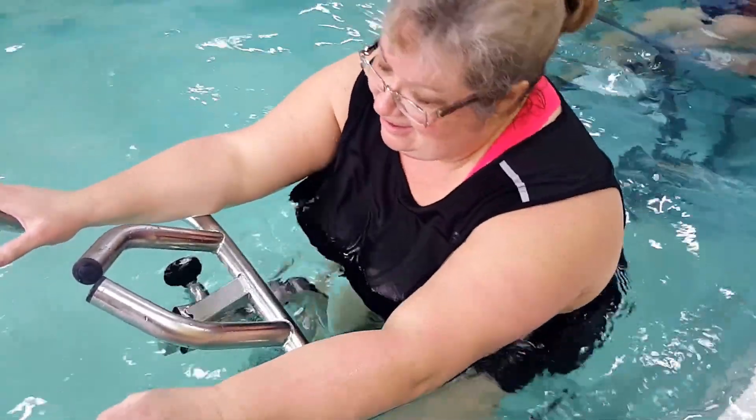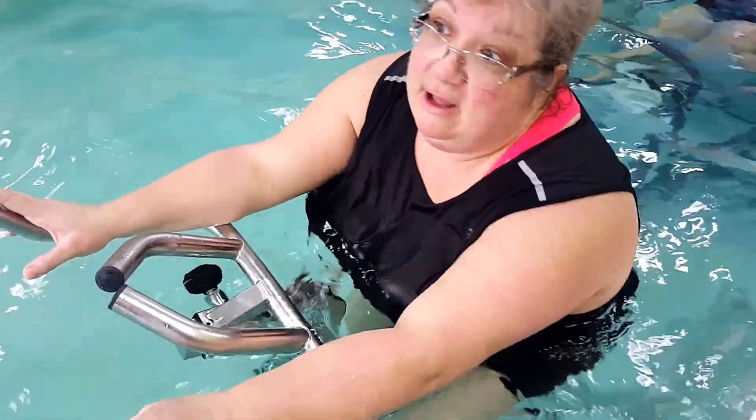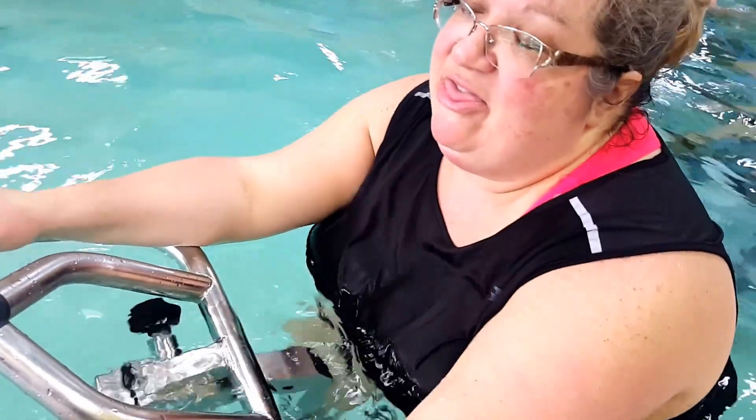So Tammy, how does the SpinBike compare to the underwater treadmill? What are the differences you can tell and how does it feel differently? I feel it more in my calf muscles than I do in my hips. When I'm on the treadmill, I feel it in my hips, and this I feel it in my calves. I feel like I'm burning a lot.